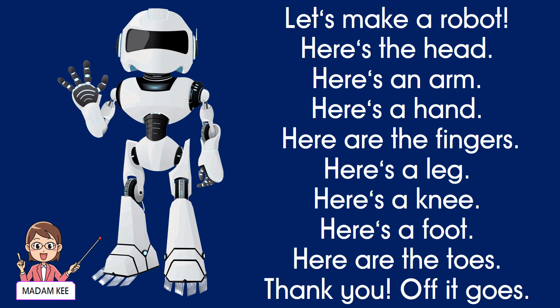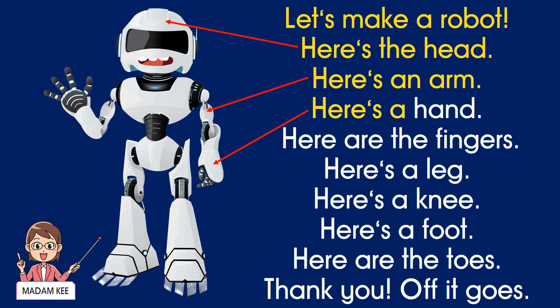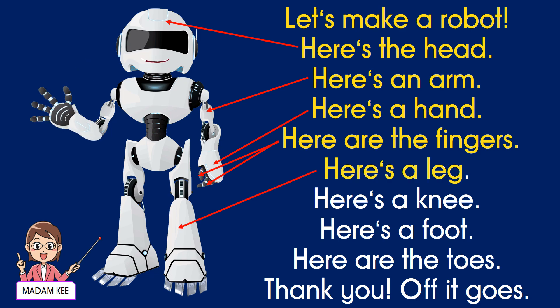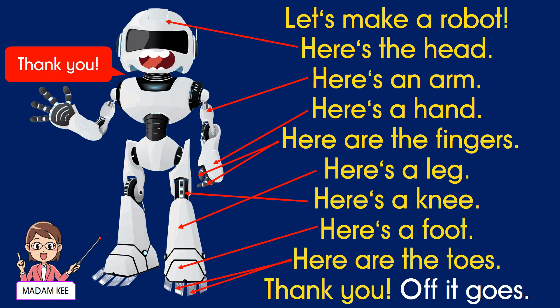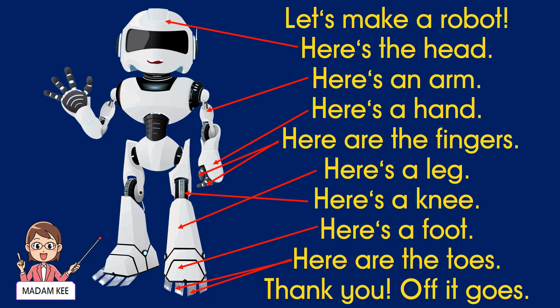Let's chant again! Let's make a robot! Here's the head, here's an arm. Here's a hand, here are the fingers. Here's a leg, here's a knee. Here's a foot, here are the toes. Thank you! Off it goes! Let's make a robot!